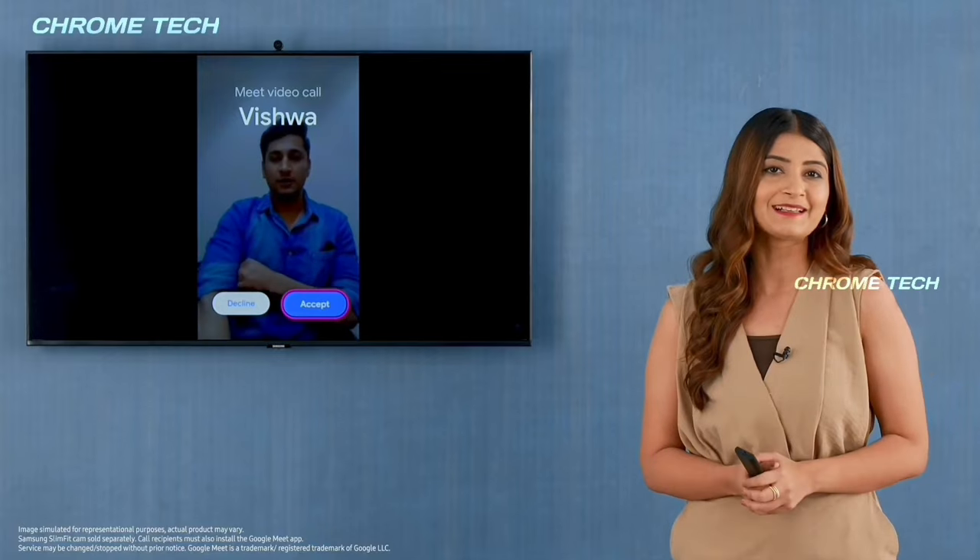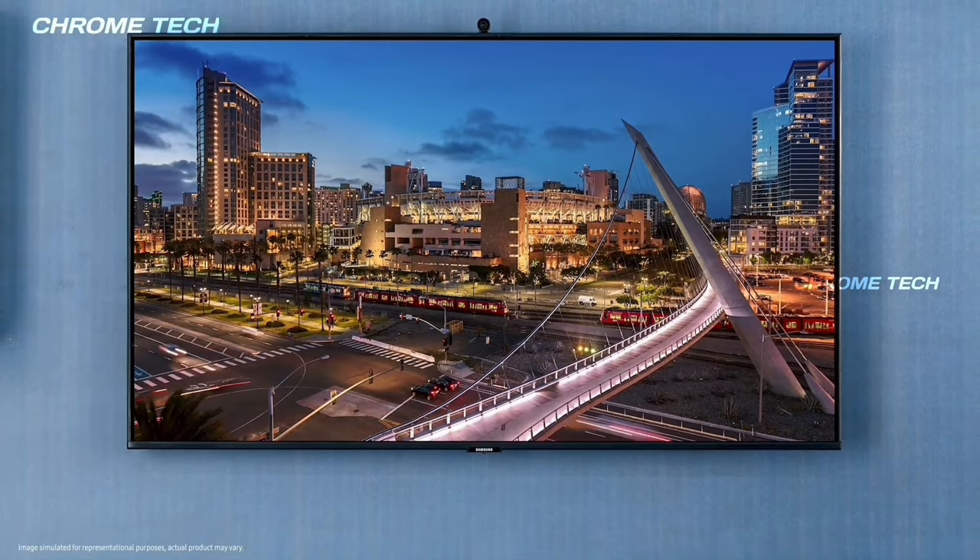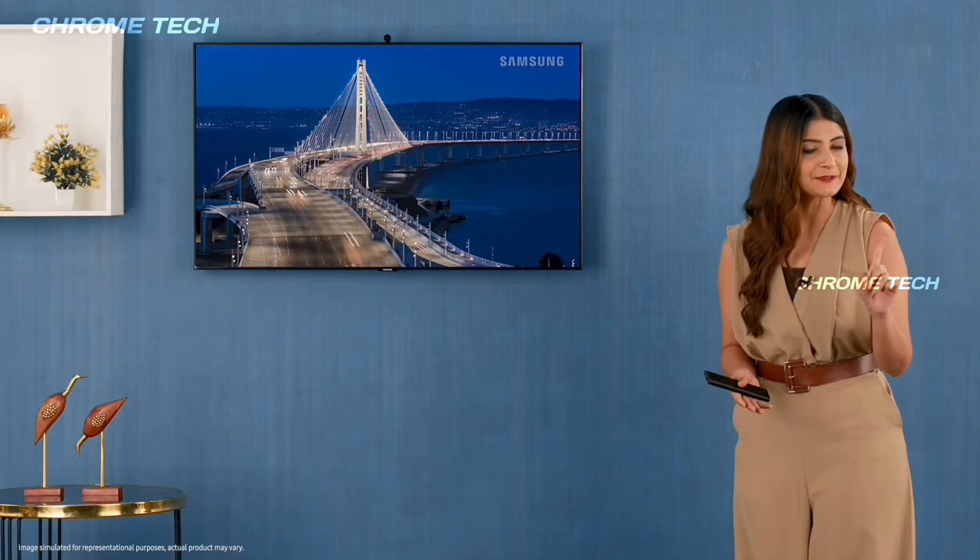This Samsung TV has an IoT-based sensor.